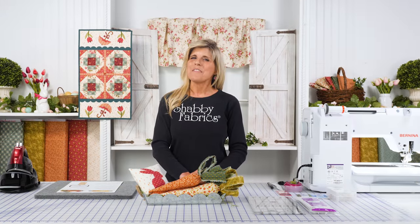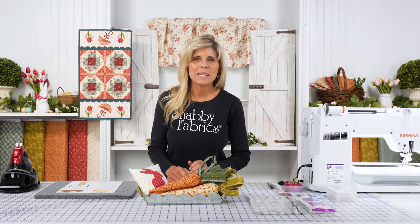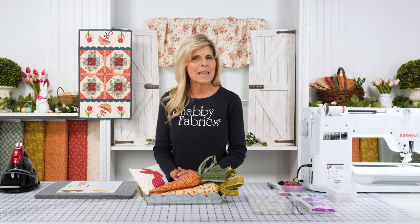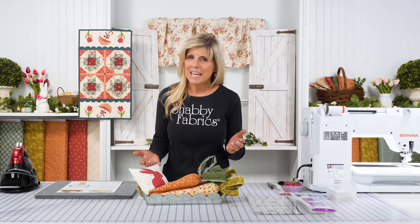Hi, it's Jen from Shabby Fabrics with a really fun and quick project for you today — how to make these fabric carrots and the little mini pillow. You can see it's adorable displayed in this little metal tray. We found that maybe at Hobby Lobby. Just a fun Easter accent. I love springtime.